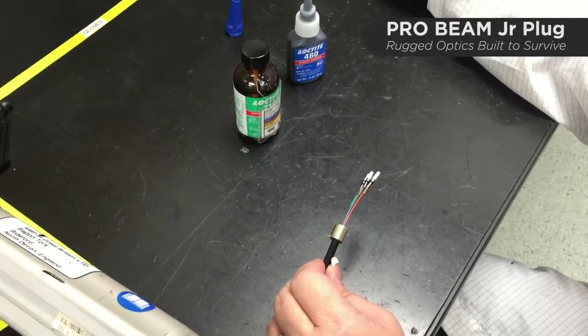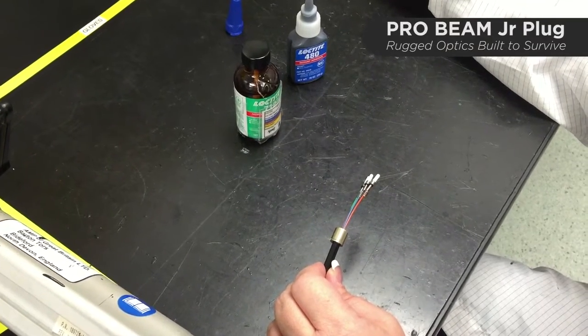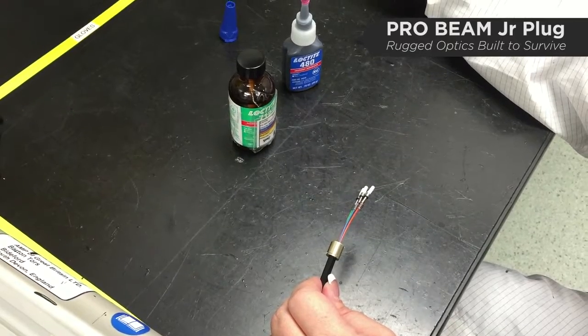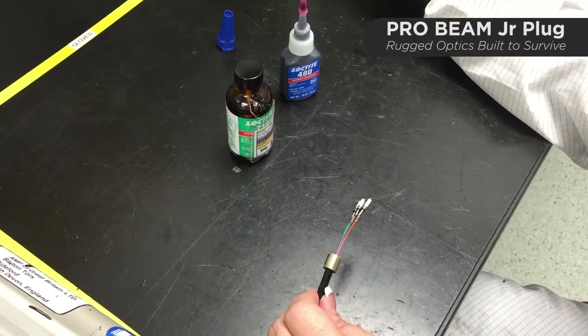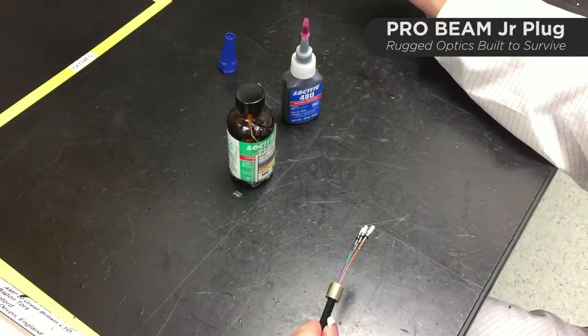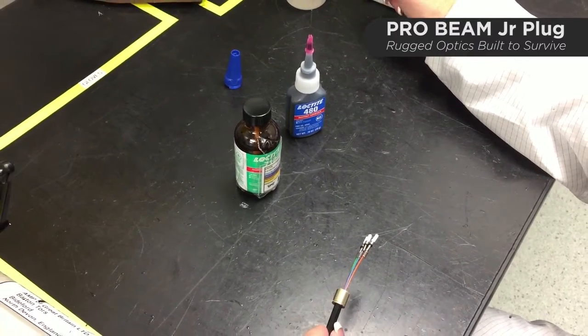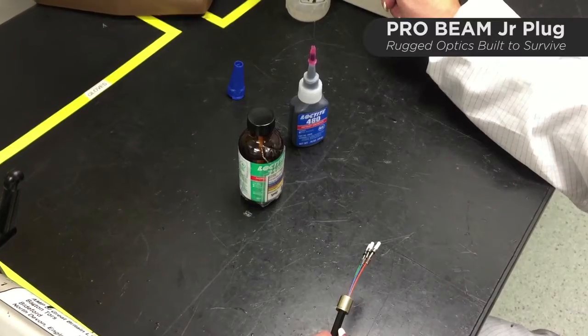We've jumped ahead — the ferrules have already been terminated, the epoxy has been cured, the fibers have been cleaved, and they've been polished. It's the same basic procedure that you would use for an ST connector, so there's nothing unique about that. Now we're getting ready to do the crimp assembly.